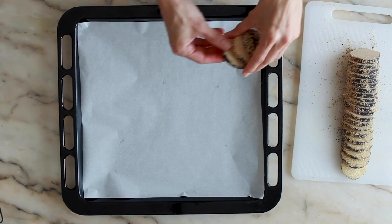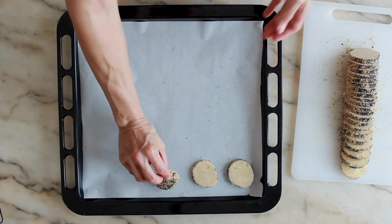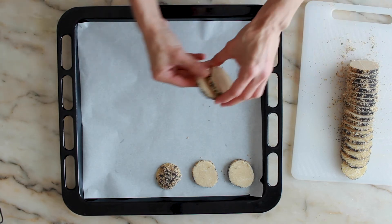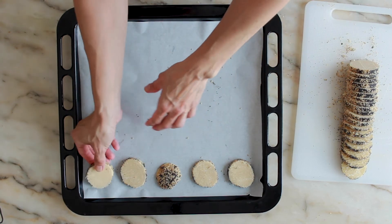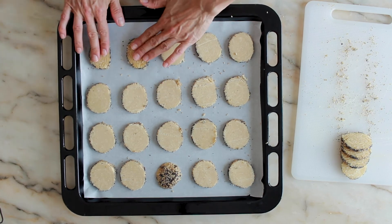Arrange the slices on baking trays covered with parchment paper, spacing them slightly apart as they will grow during cooking. Cook them in a preheated oven at 150 degrees Celsius or 300 Fahrenheit for about 25 minutes or until lightly browned.